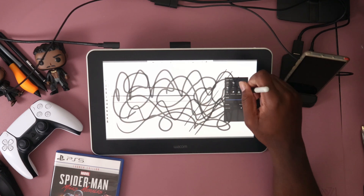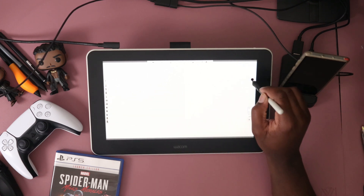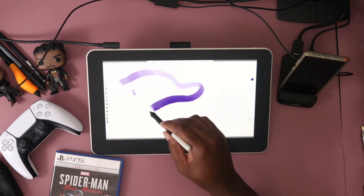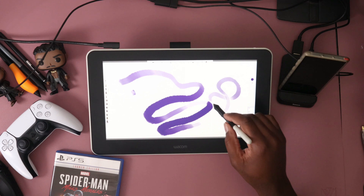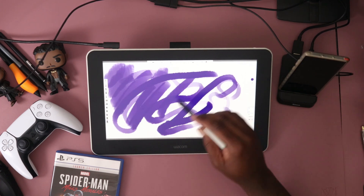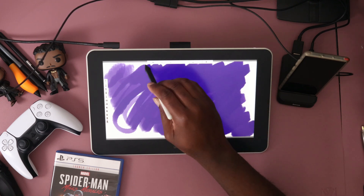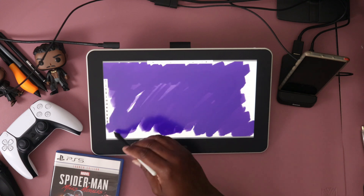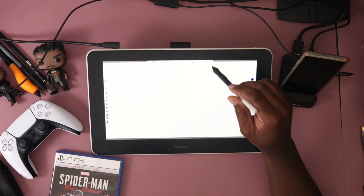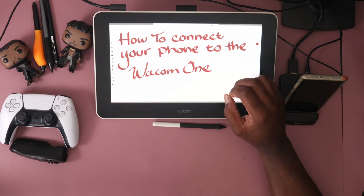I'm going to be playing around with it and making a few more videos on which application runs the best. From the line test I did, I was checking line quality — is it jittery, are there dead pixels, how responsive is the pen? It's very responsive: it reads hard pressure and also soft pressure.